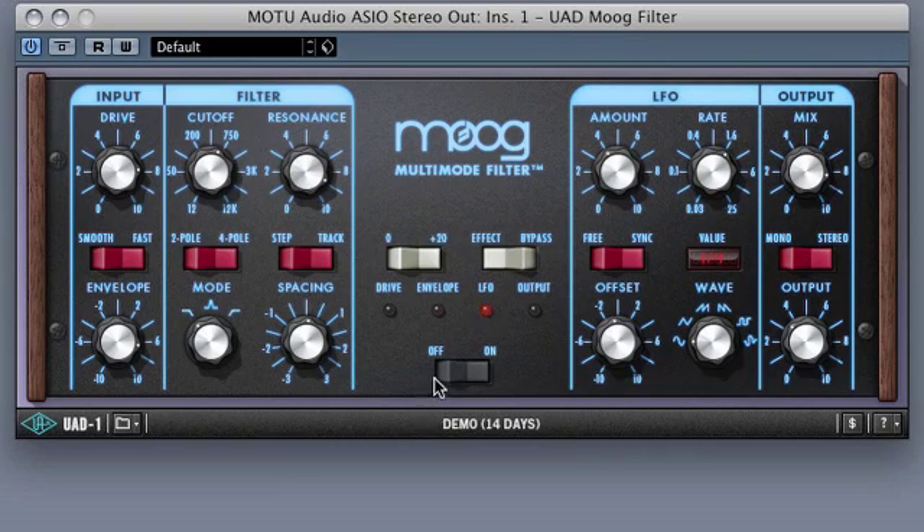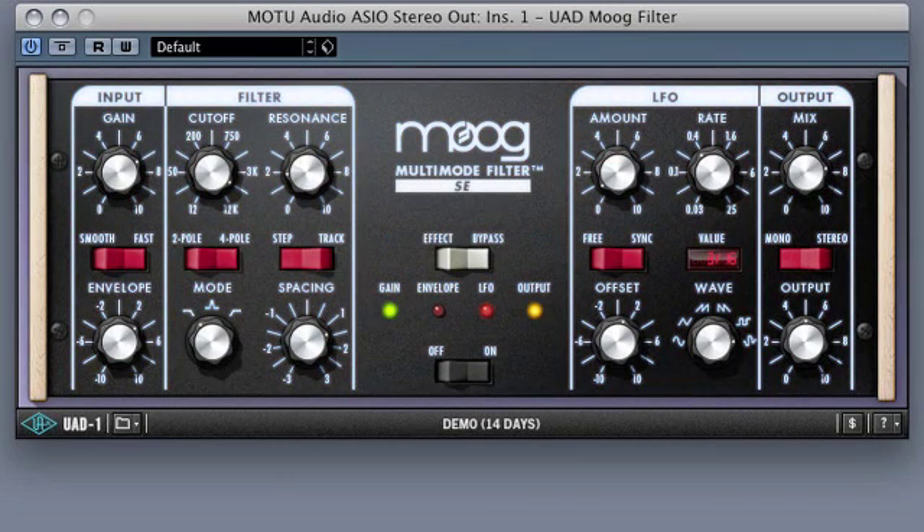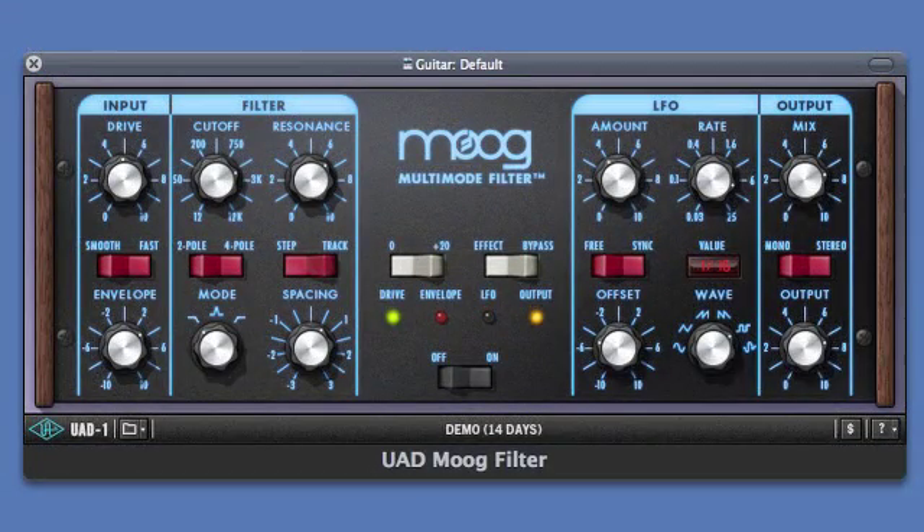Lastly, the on/off switch allows complete bypass of the entire plug-in. Also included is the Moog SE multi-mode filter, which features high instance counts but leaves out the drive controls for a cleaner sound. Now I'm going to use the multi-mode filter on an electric guitar to get some familiar and not-so-familiar effects.